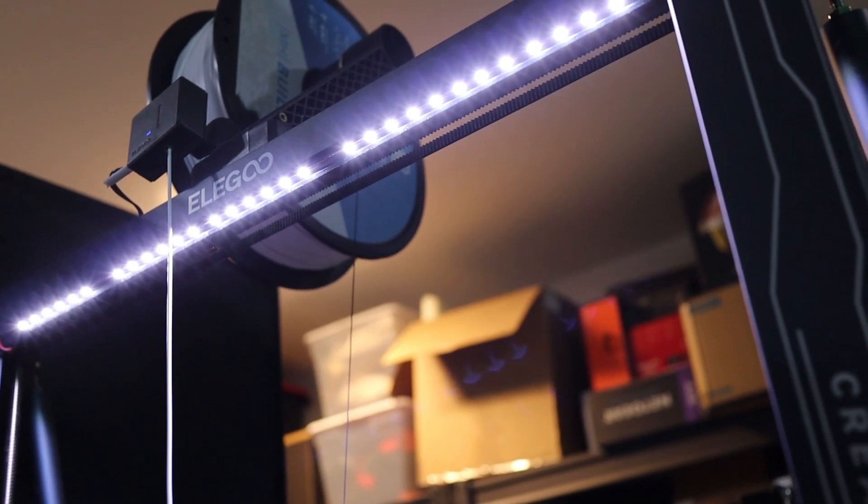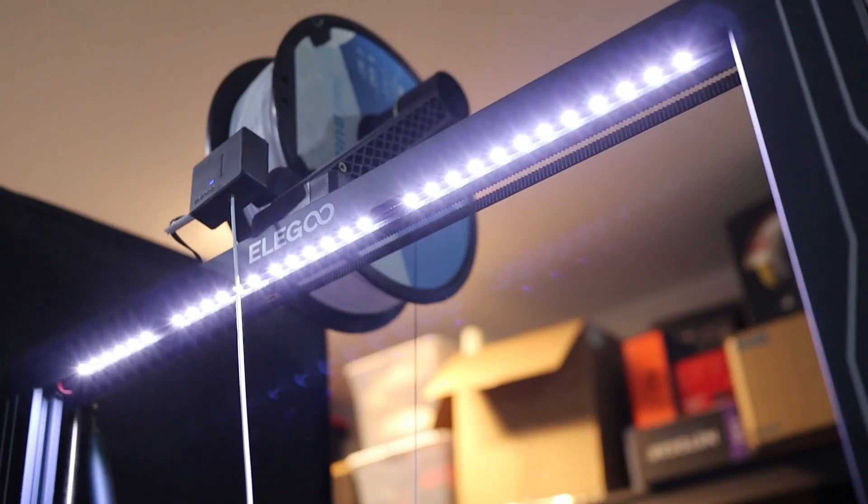I didn't know that this came with the printer, but I think this is absolutely amazing — it has a light feature that you can turn on to be able to see your prints better, or to light up your room a little bit to make it look cool. These are the best printer features that make me want to buy another one of these printers.